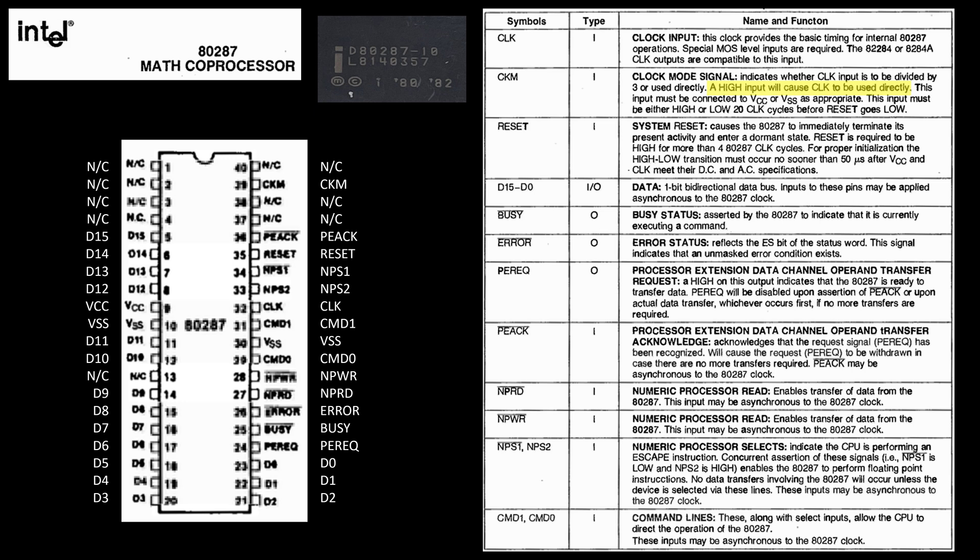There's a reset signal, and there are data lines - there's going to be data communication. We're going to send data to the 287 coprocessor and pull data back. Obviously all the calculations that it's doing, but also setting configuration and things like that, much like the interrupt controller in the last video.